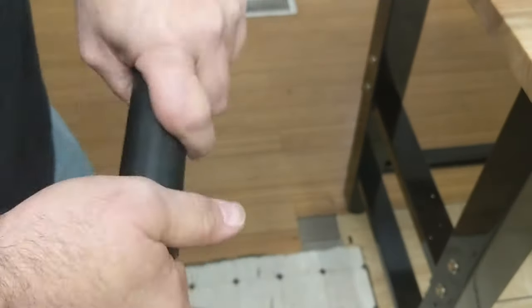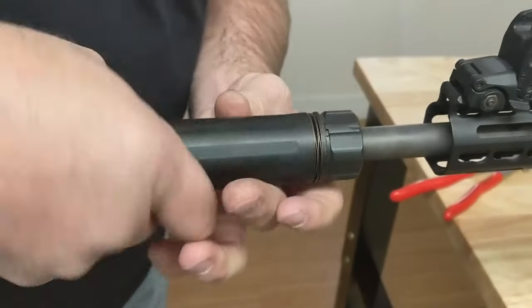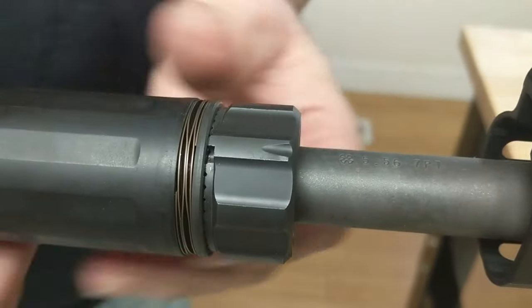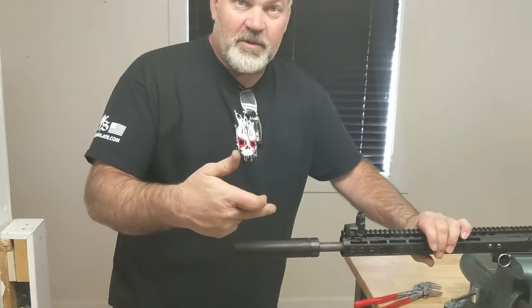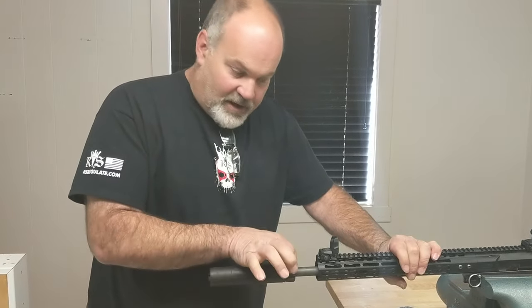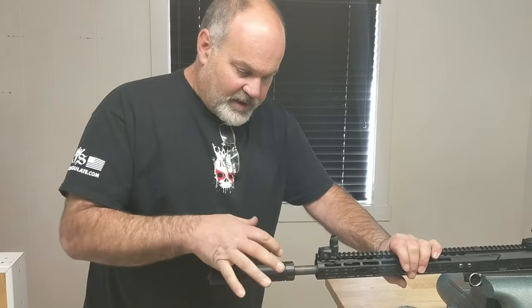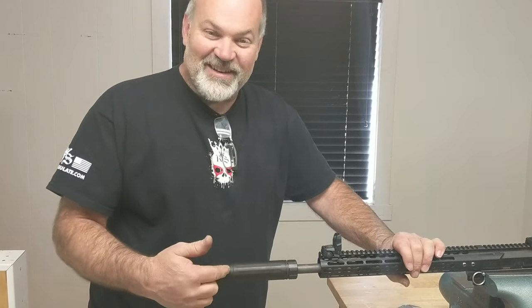I'm going to put it back to the unlock position, stick it back on — and wham, it gets tight. So there you go. You can take your mount apart, you can get it off, and if it's too tight to get off, there's a little trick to break it free. Let me know if you have any other questions and I'll answer them.